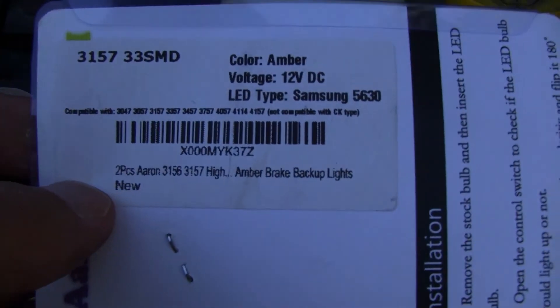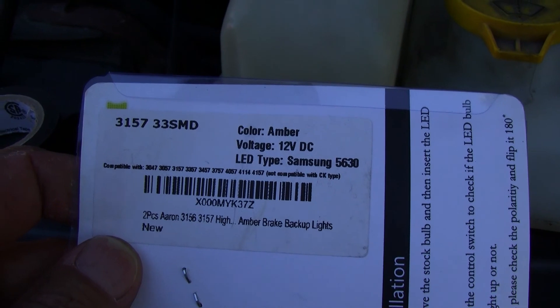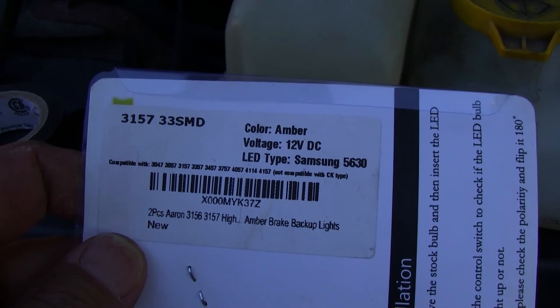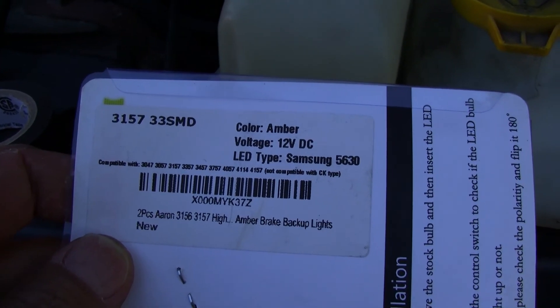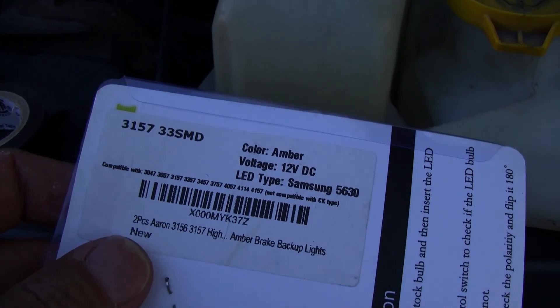The compatibility there shows it's compatible with 3047, 3057, 3157, 3357, 3437, and more. Not compatible with CK type. They come in a two-pack.